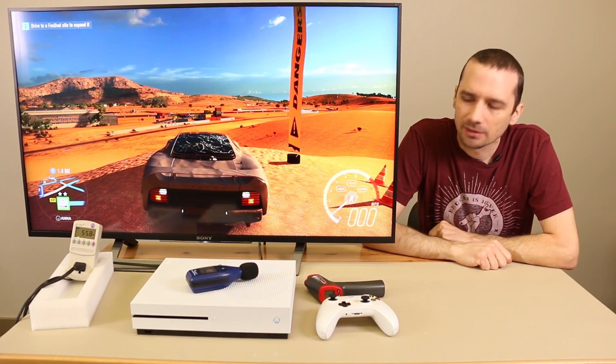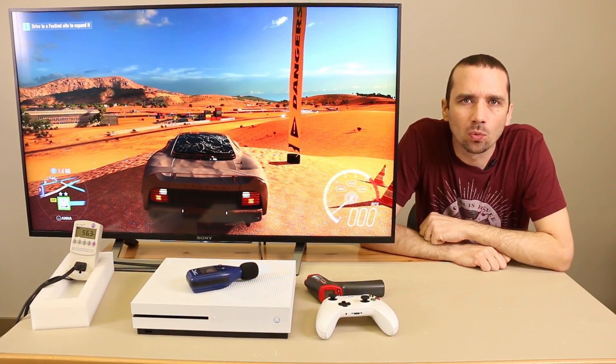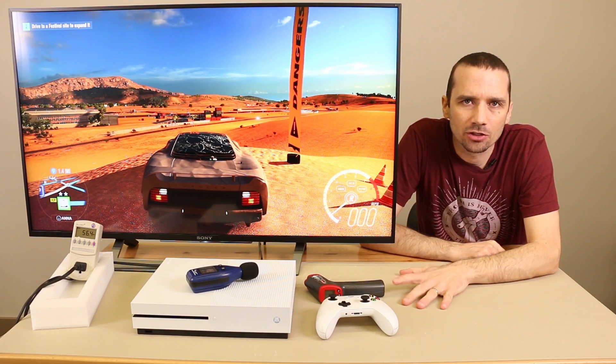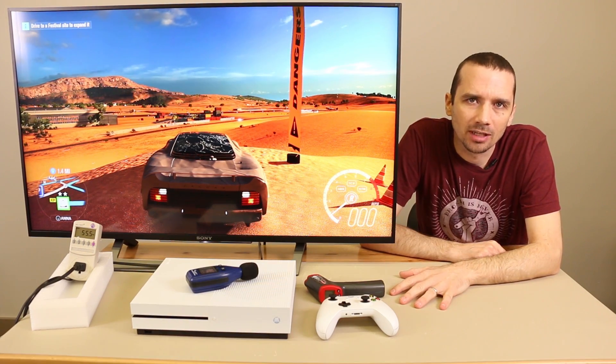Hey guys, this is Steve with TronicsFix. Today we're looking at our modified Xbox One S that we put an aftermarket fan in to check and see what the temperature is after about three hours of gameplay.